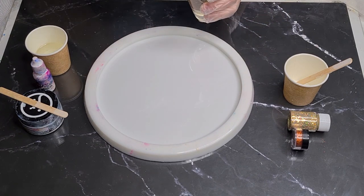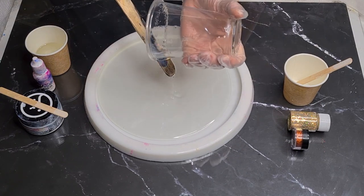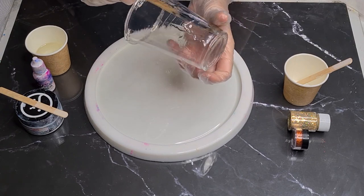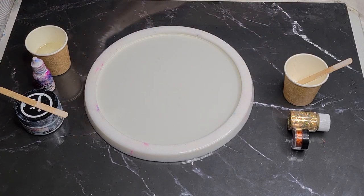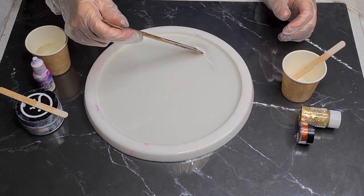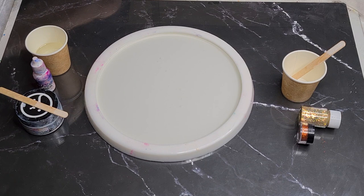I used to spray my mold with alcohol but sometimes I'd get this weird shape in the bloom where it pulls away in one section. I'm thinking it could be due to the alcohol, so I haven't done it for a while — and I haven't had that weird pulling away since. I have this little cup over here. This is a 22-centimeter round canvas, which I have in my store at 20, 22, and 24 centimeters.